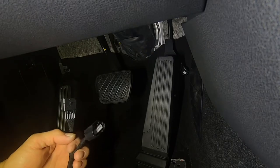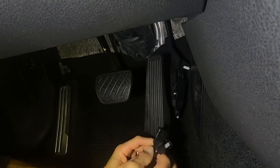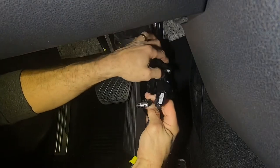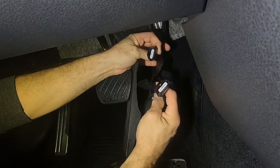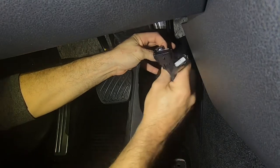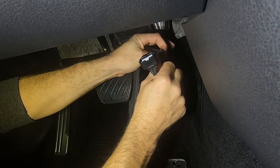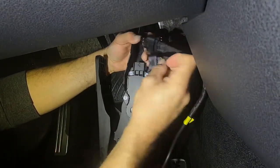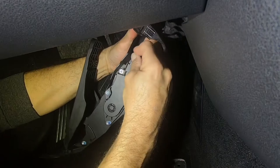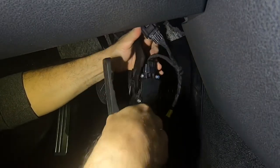Next, take the Pedal Commander. It only fits in one way so you can't put the wrong end on the wrong end. Take the female side to the male side. Then take the other end and put it back into your factory pedal.